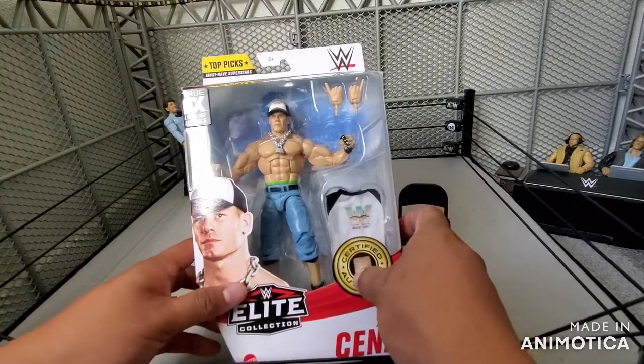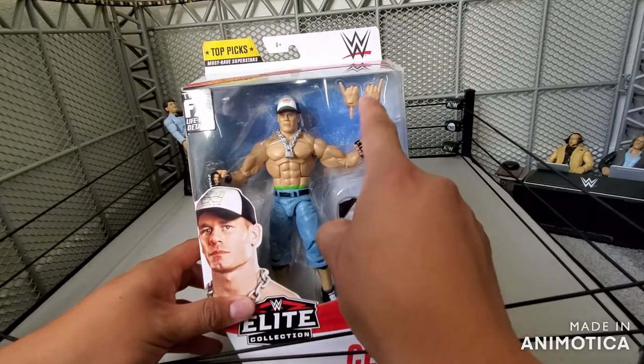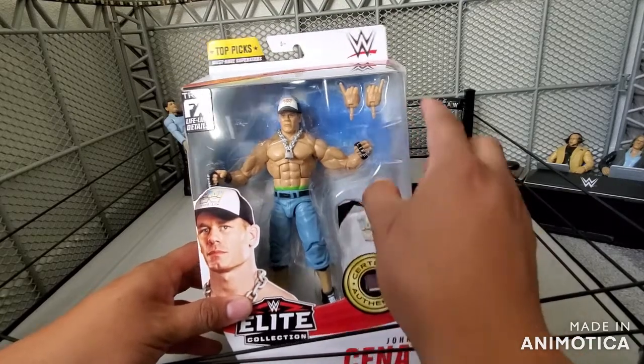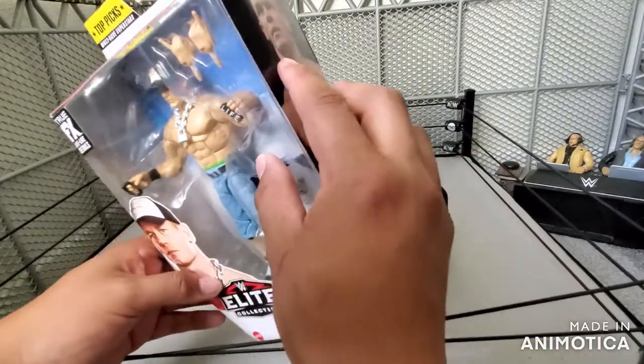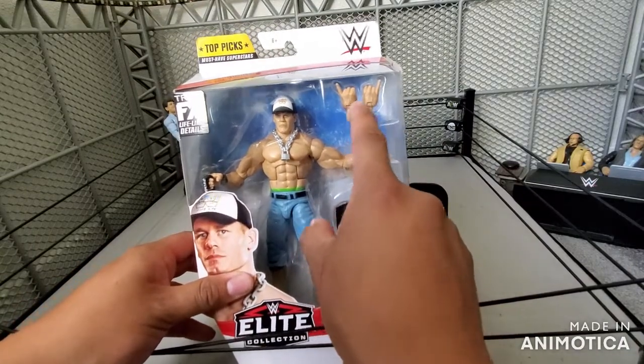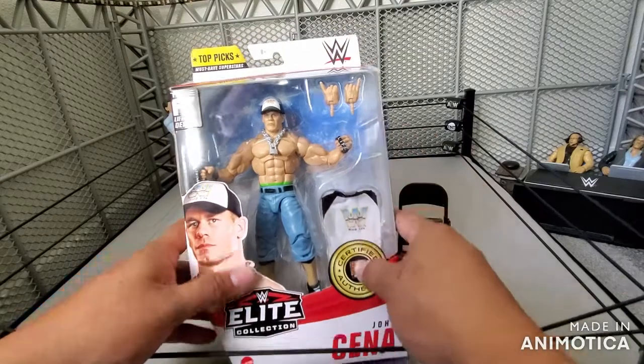This is a 6-inch Cena and this is one of the new hand molds — the new molding of these hands with a pinky. You know, the 'Word Life.' I don't know if they're going to be open or not, so we'll find that out. But yeah, now I can add these to my other Cena.